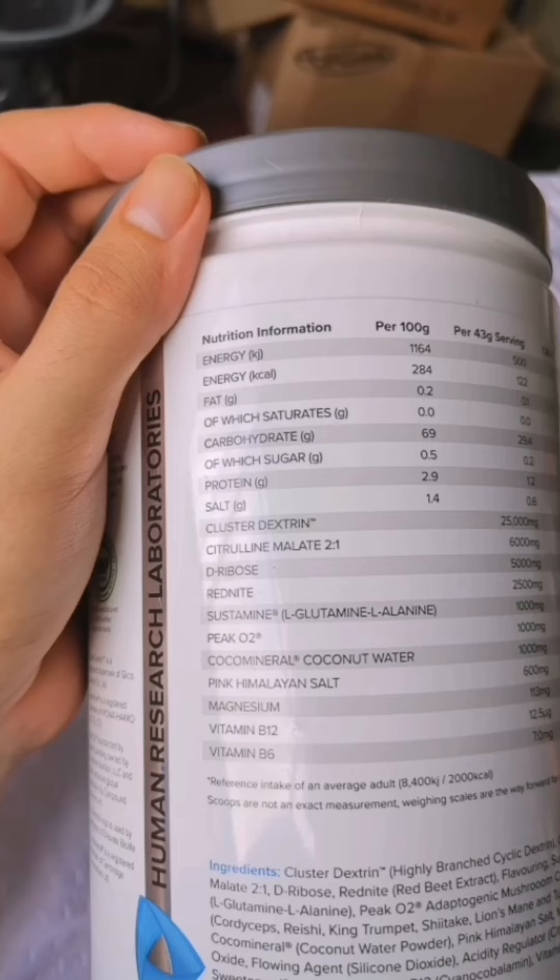Next up you've got RedNite at 2.5 grams — this is made from beetroot and is apparently better than plain old beetroot extract. It helps with pumps and performance, so in any kind of intra-workout you're really going to reap the rewards. Next up you've got Sustamine at one gram. Sustamine is basically glutamine on steroids — glutamine in general helps with gut health and immunity, and this is a patented form of it.